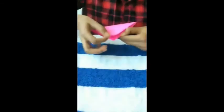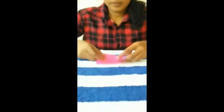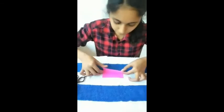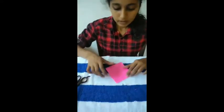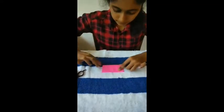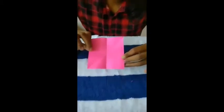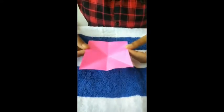Now we are going to cross the paper on the two sides. We are going to do this — we are going to make this. The opposite side: if we use this we will get this, and turn it around. Now we are going to make these two edges.